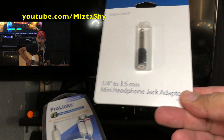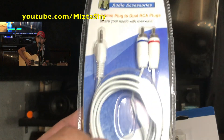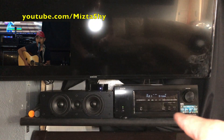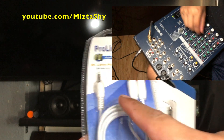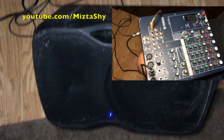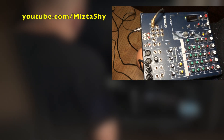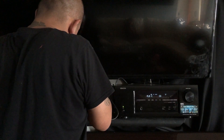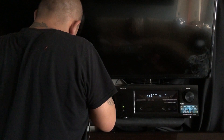If you want to hook it up straight to your receiver, you could buy two items: an adapter for the smaller connector and one for the back of the receiver. Unfortunately, the cheap one from the 99-cent store didn't work out — it looked pretty bad. So we ended up using the mixer, and that's the sound you're hearing right now.